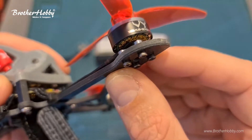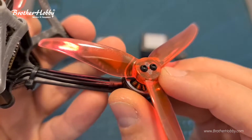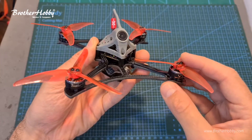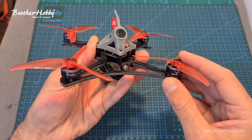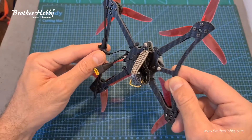Four shorter screws are included for securing the motors to a 3–4mm thick bottom plate, and two longer ones for securing the propellers. As for this lightweight build which I've put together to test these motors, in addition to the Brother Hobby 1504.5 5700kv motors, I'm using the Twig Mutant 4-inch bottom plate.